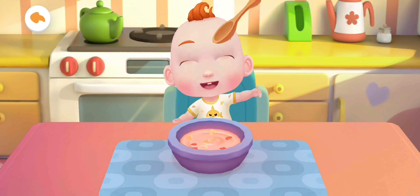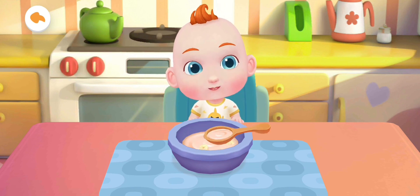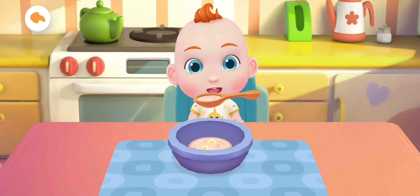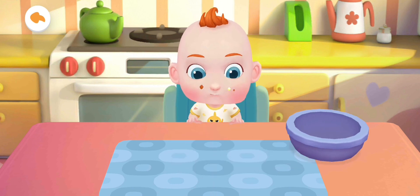The fruit salad is ready! You are awesome! The fruit salad is ready!